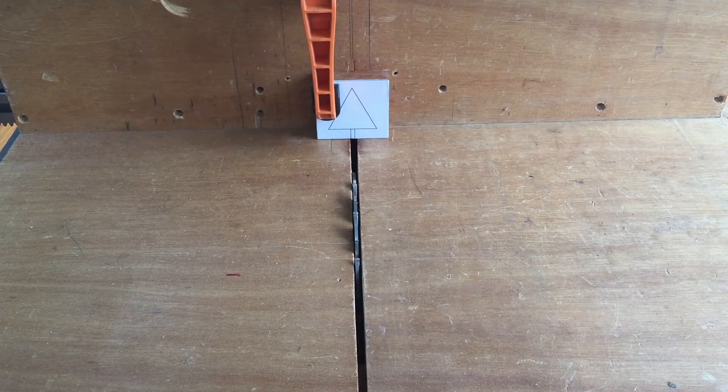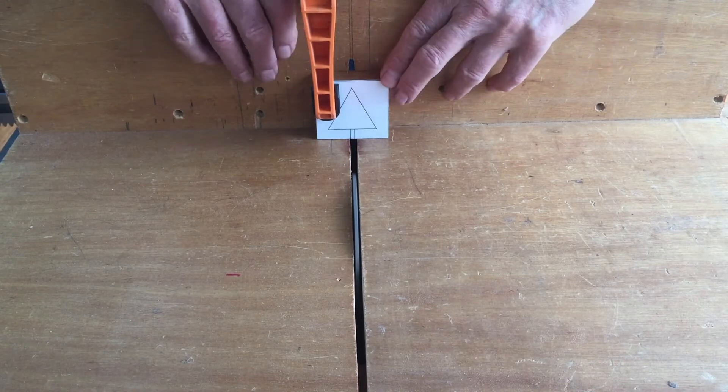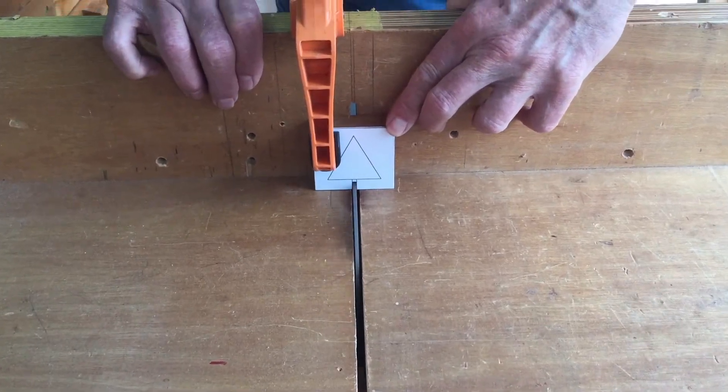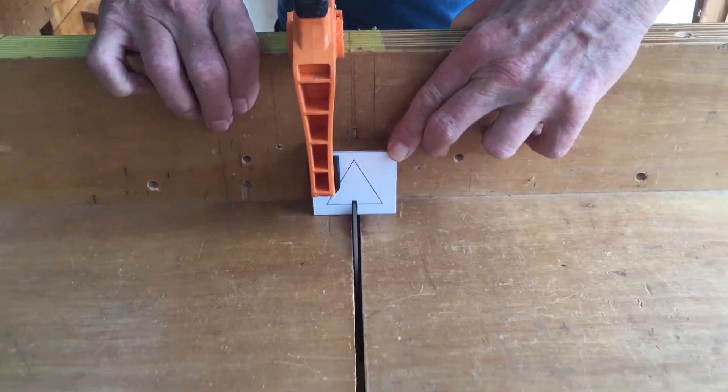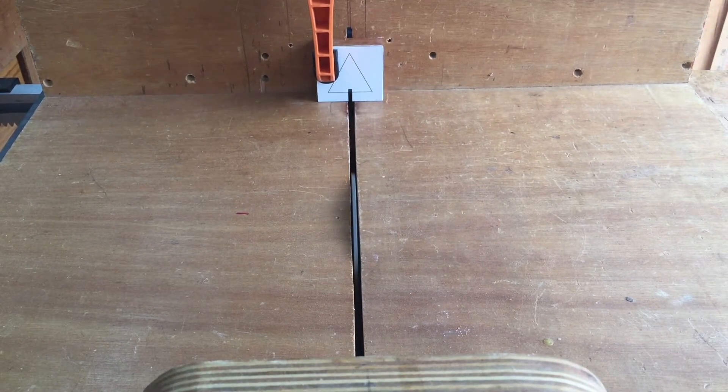I've pasted the template on the face of the jig and now I'll cut the access slot using my table saw and cross cut sled. The plans say this is a 1/8 inch slot. Most table saw blades leave about a 1/8 inch kerf. Use whatever blade you have — you're going to cut the filler piece to fit the slot anyway.